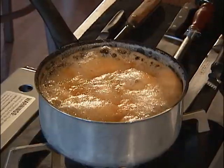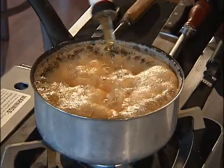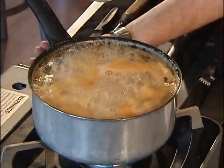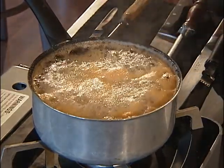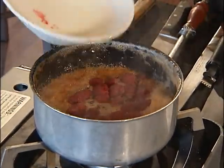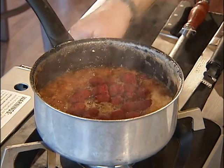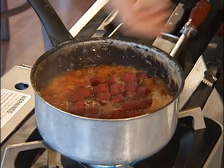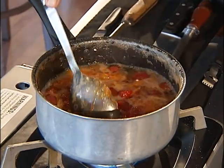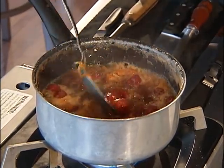These are perfectly poached. We're going to go ahead and add some Grand Marnier — you can be kind of liberal with that if you like. I'm just going to turn it down a little bit. We're going to add our raspberries, and the raspberries don't need to cook a whole lot — they just need to stay nice as they kind of come up.